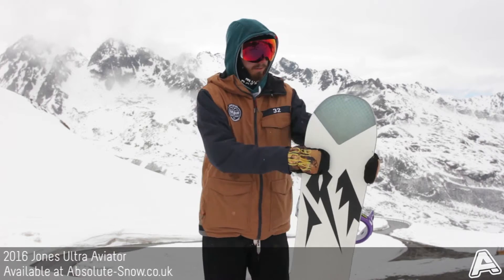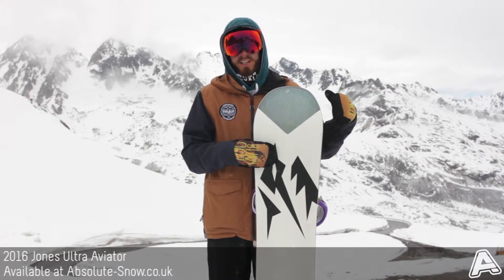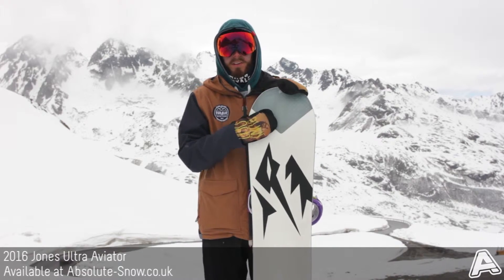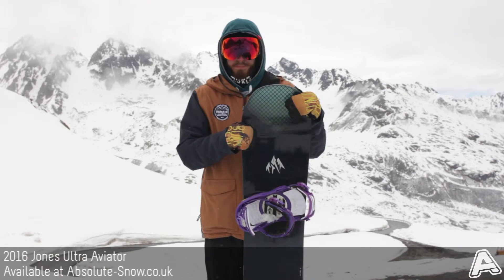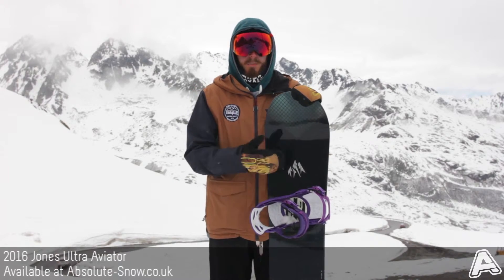It's got a thing called air lightness — if I spin it around you can just about see that pattern in the tip there. Basically this construction technique eliminates the wood core at the tip and tail and replaces it with a carbon composite that keeps the tip really stiff but reduces the weight massively, so you can really load up the board quite well.